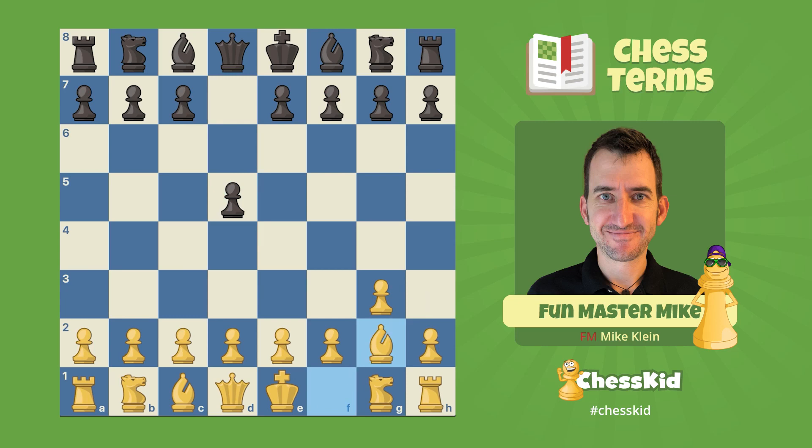Notice the bishop almost always comes one square, not all the way out, because when you come one square, you are aiming at the center of the board. You're aiming at e4, and importantly, you're also aiming at d5.